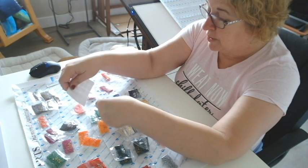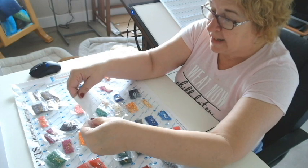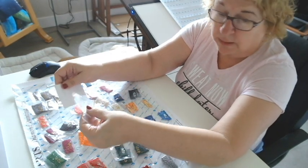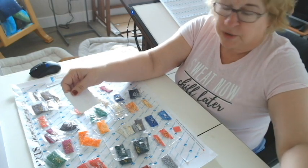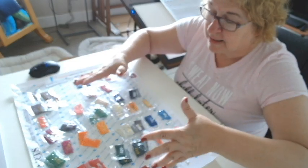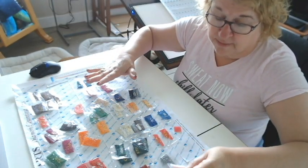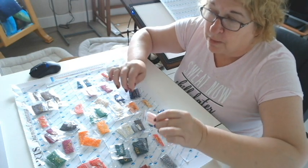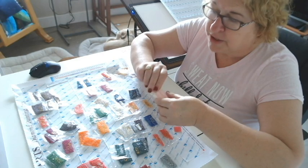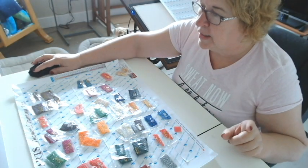I tell you this because I don't think you should spend a lot of money when you're first starting out. So do it this way, try it. If it's something that you love, you can put it into a storage container. Today I'm going to put these into a storage container just because I have one, but I want to emphasize that you don't need to go buy one until you decide this is something you really love. I'm going to pause and get a storage container.